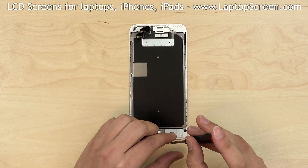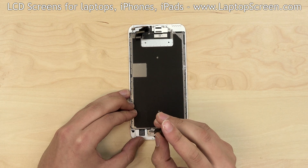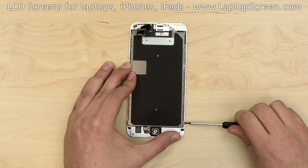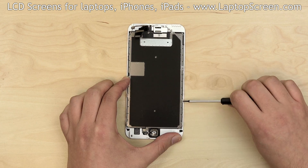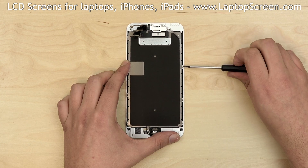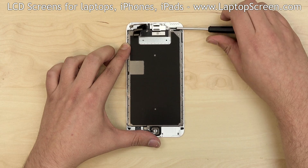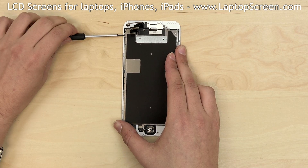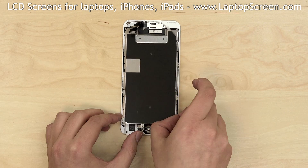Start with the home button. Remove two Phillips screws holding the metal bracket over the home button and remove the bracket. Next, remove the big metal shield by removing three Phillips screws on the right side of the assembly, one screw on the top, and three more screws on the left side. Remove the shield.